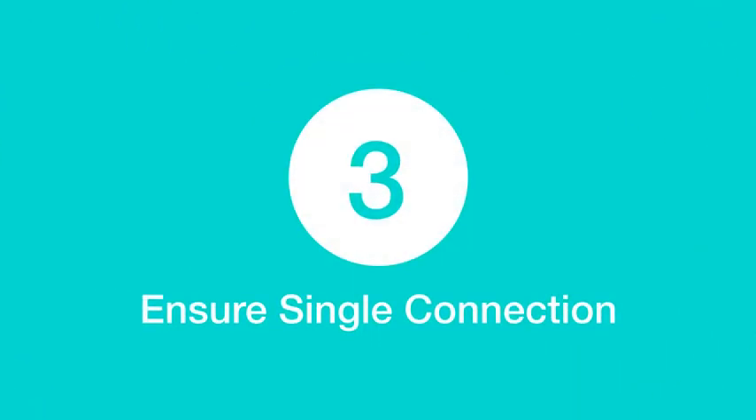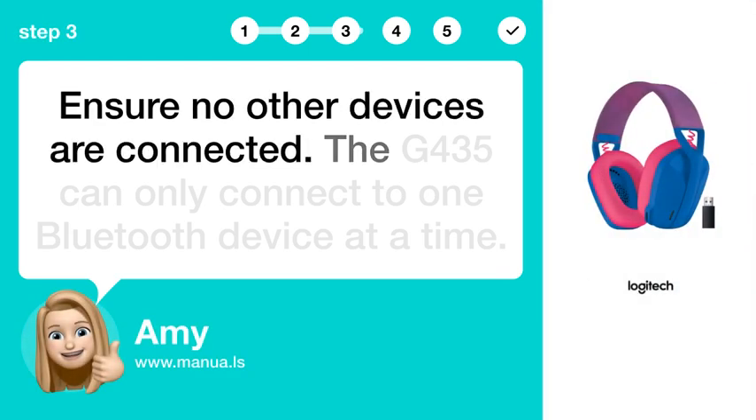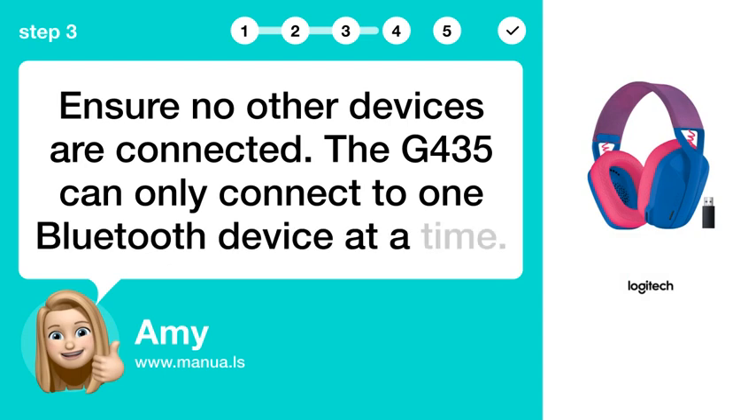Step 3: Ensure single connection. Ensure no other devices are connected. The G435 can only connect to one Bluetooth device at a time.